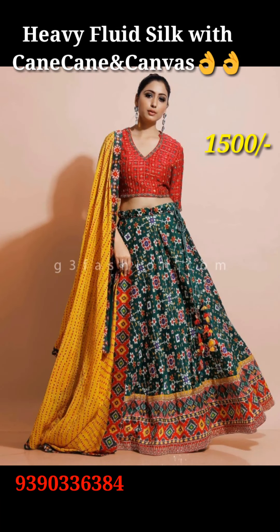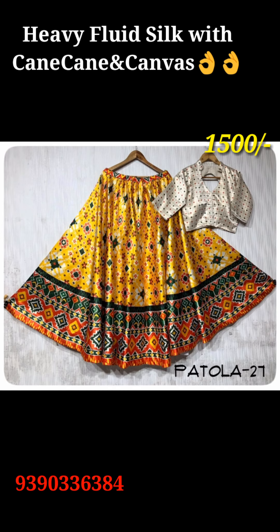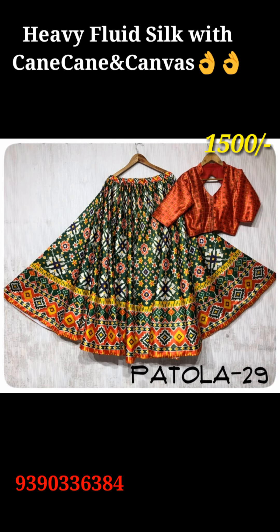Hi friends! I am a grand guy. This is a heavy fluid silk design. This is a very good design. I have made a picture of the canvas.